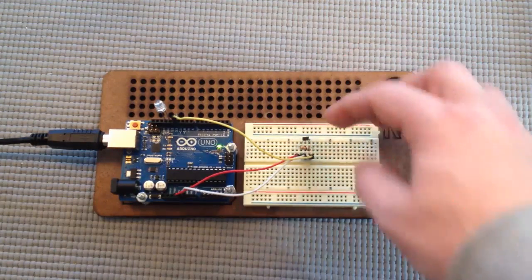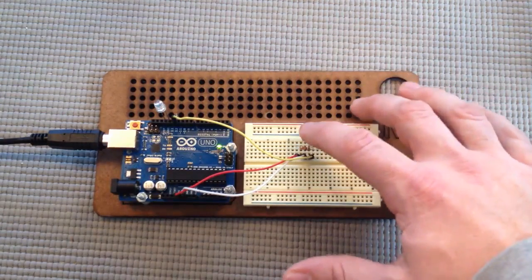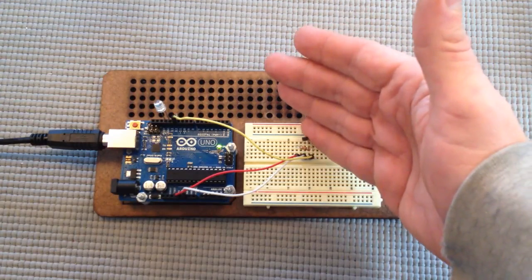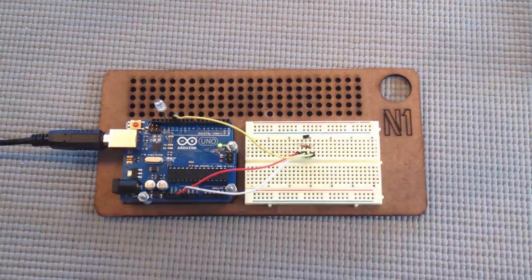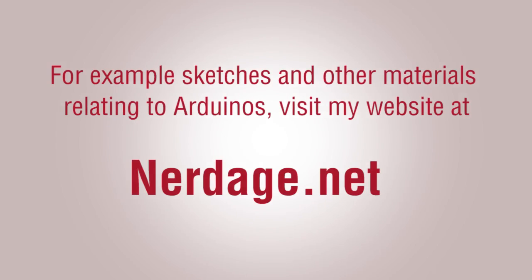Another use is as a proximity sensor — you could have a magnet on something that moves, and when it moves over to the sensor it sets off the Hall Effect. That's it for lesson four. In lesson five we're going to check out an ultrasonic sensor. Thanks for watching.